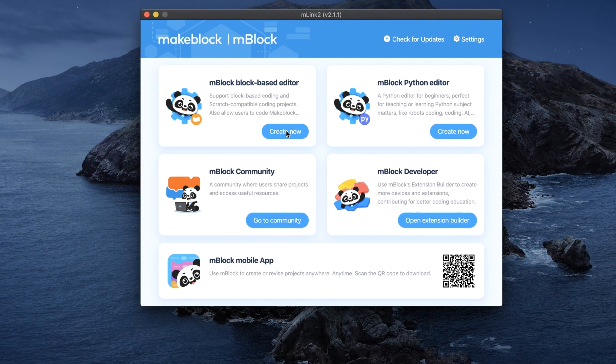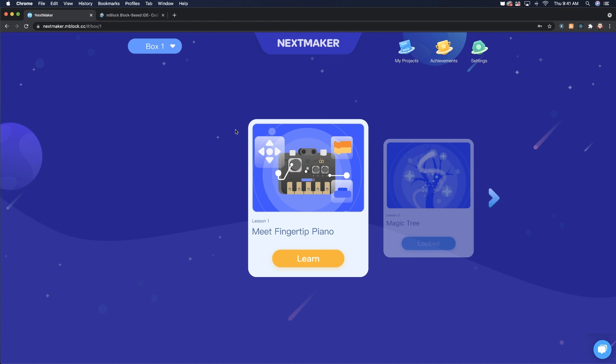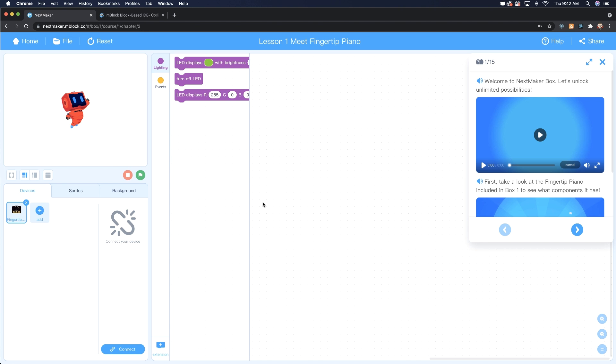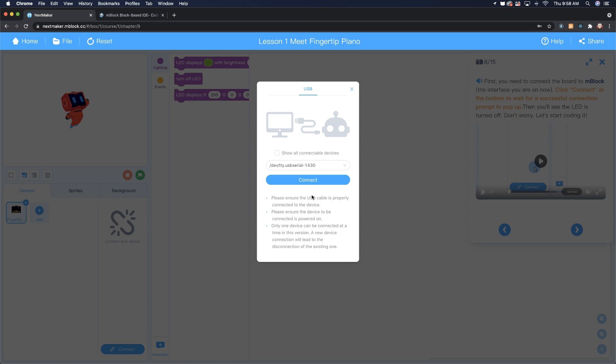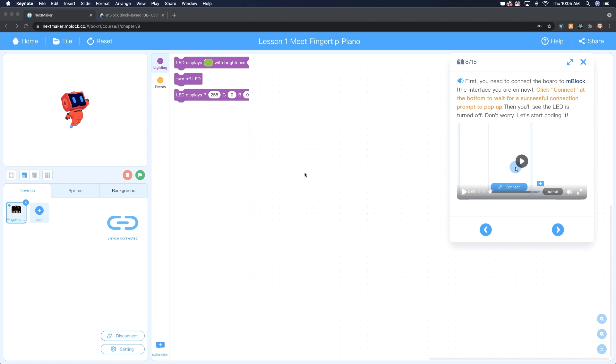Once loaded, the screen will show all of the projects tied to your subscription box that you can go through one by one. To connect your device, click on connect and it will automatically try to find your piano connected via USB cable. Click connect again and you are ready to start coding.